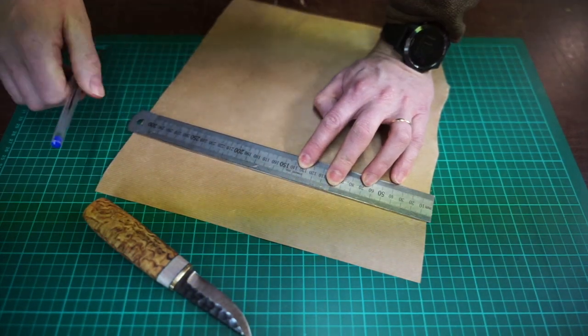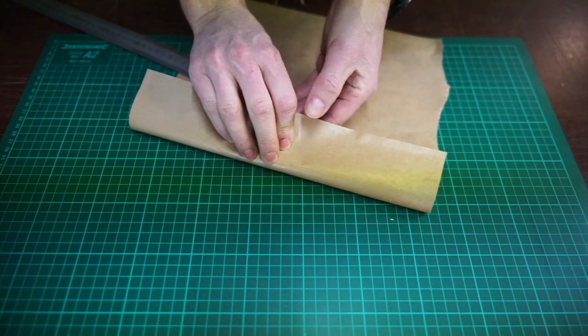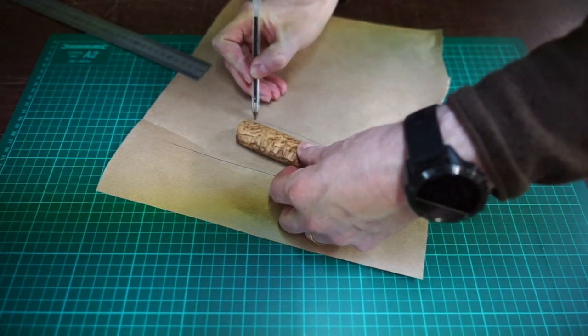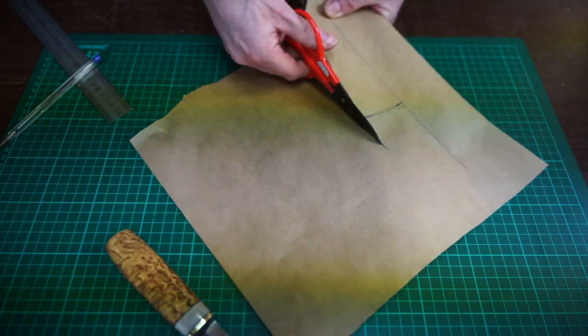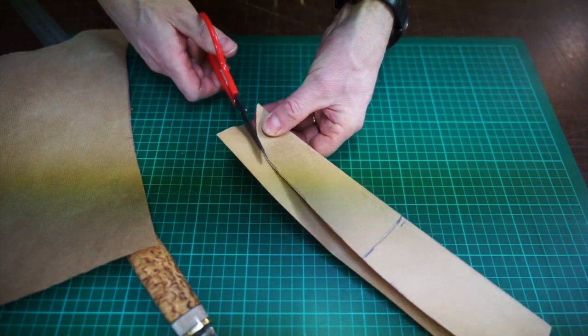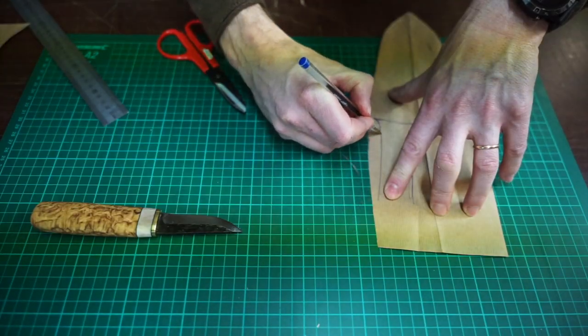To start, grab your knife and a piece of paper. We will use this paper together with the knife to make a rough sample of how we want the sheath to look. It is always good to have a straight line for reference. Make a rough template of how you want your sheath to look by wrapping the paper around the knife. Estimate how much leather you will need for seam allowance — make it at least one centimeter.